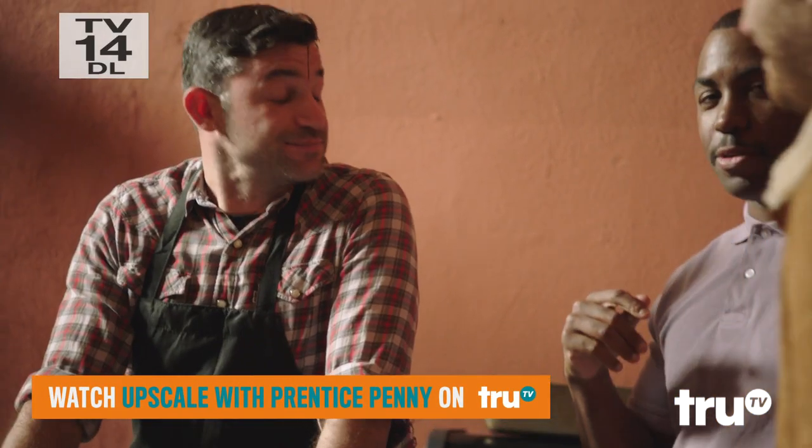I brought my boy Adam with me. Pleasure. I'm so psyched. I'm very hungry. Do you barbecue?